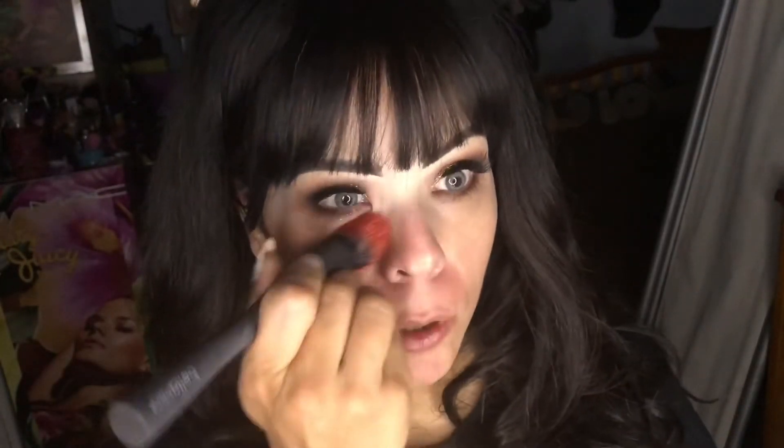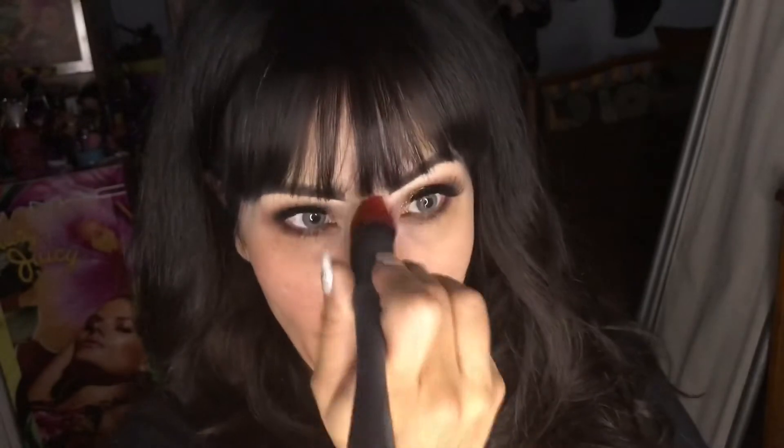Now it's time to do my face makeup, which usually doesn't take long. I'm starting with a strobe cream in gold. The cool thing about these strobe creams is they come in a bunch of different shades — gold, peach, pink (which is the original), red believe it or not, and silver. I love this stuff a lot, I use it all the time.